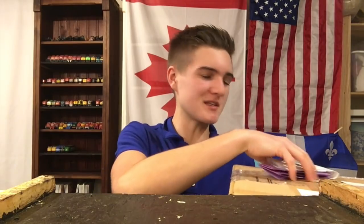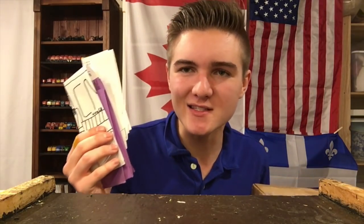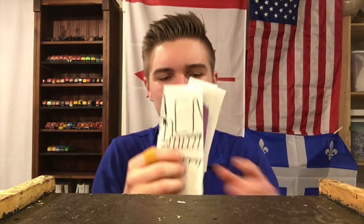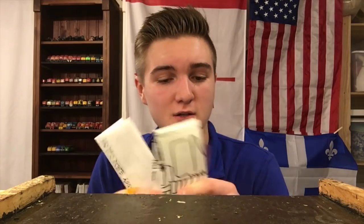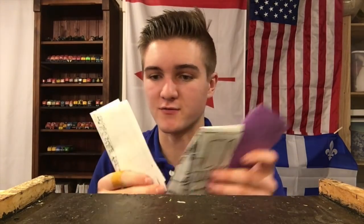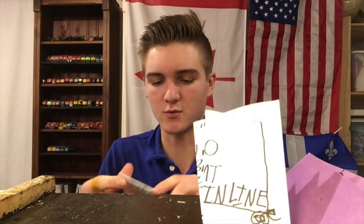Well, folks, in today's video we're going to be going through things that you guys have sent me, starting with these letters from glorious Cincinnati, Ohio. Anyway, I got these in the mail a few days ago. They were in an envelope, but I took them out, and I have to say, quite a bit of nice stuff — three pieces of different art. I'll start with this one.